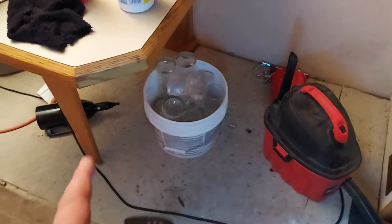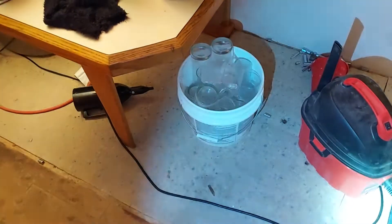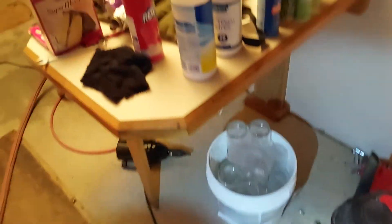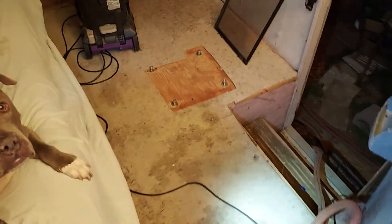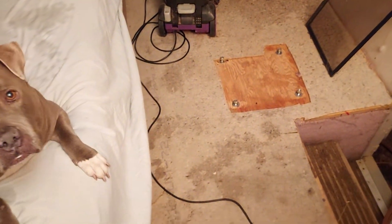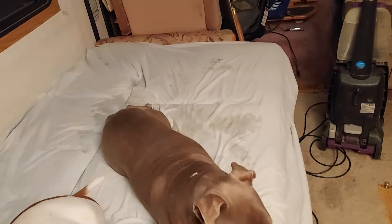I'm going to put a rug underneath here because Bravo likes to lay under the table when I'm doing stuff. There's a striker in the other RV, so I'm going to put carpet down there for them to lay on. Probably a rug out here and another rug right here so the boys can lay on them.